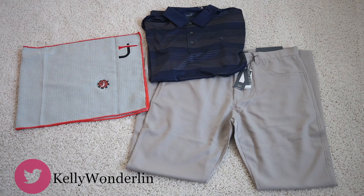Here we have the traditional box, we have a player's towel, another ball marker — super cute, I love the poker chip look. We have a short sleeve Puma gray and blue shirt, and then we have a really nice pair of gray pants. All really high quality stuff, really good-looking — you are going to be styling and profiling out on that golf course.